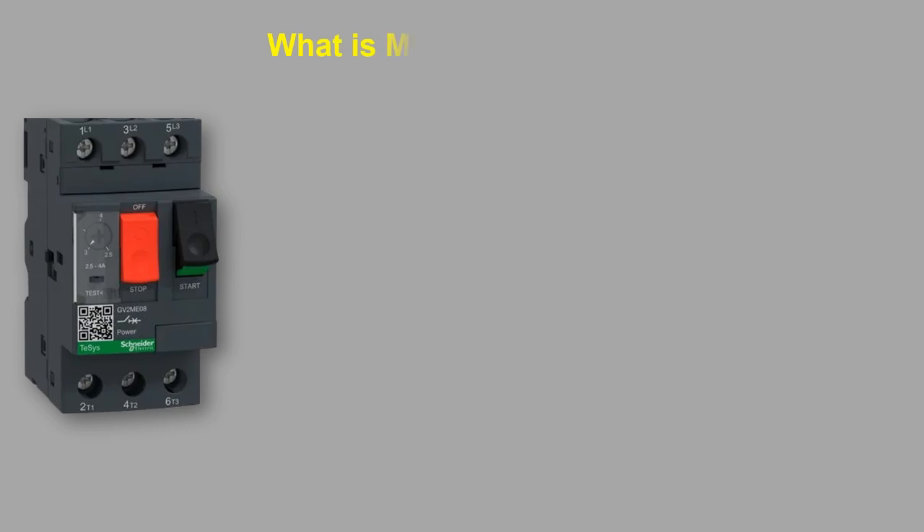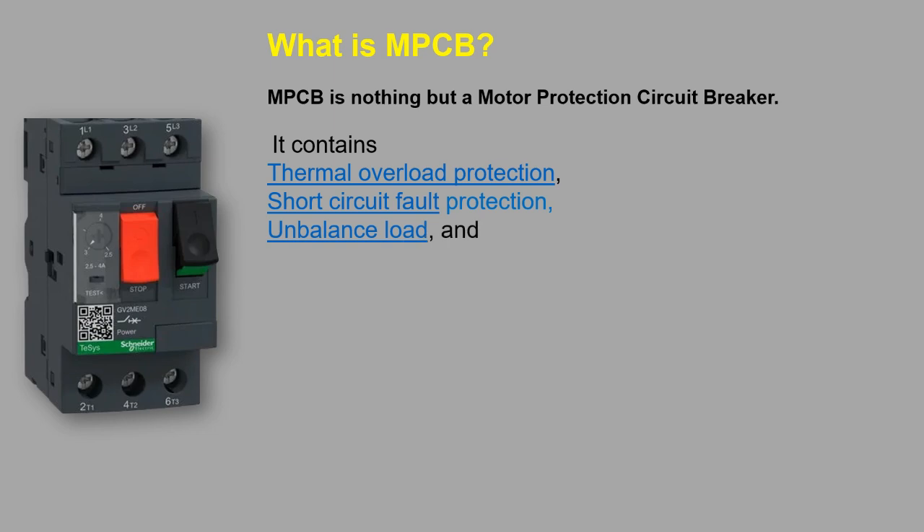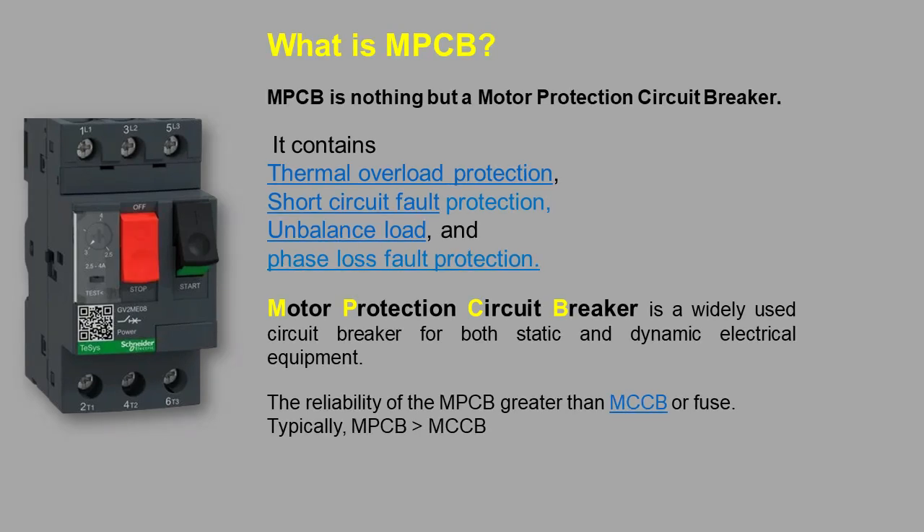What is MPCB? MPCB is nothing but a motor protection circuit breaker. It contains thermal overload protection, short circuit fault protection, unbalance load and phase loss fault protection. It is a widely used circuit breaker for both static and dynamic electrical equipment. The reliability of the MPCB is greater than MCCB or fuse.